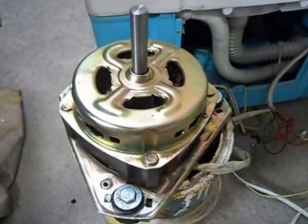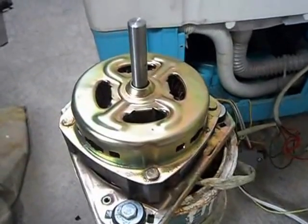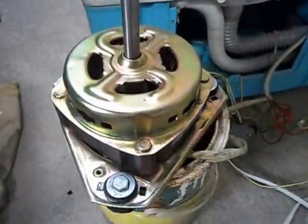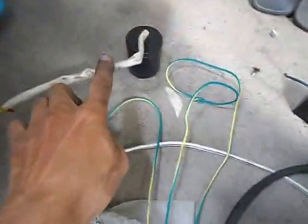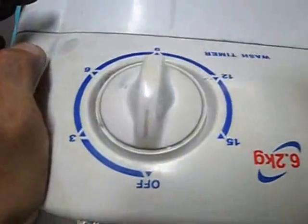In this video, I'm going to show you how to check and identify the common problems of a manual washing machine. This is the electric motor, the capacitor, and the plug to the outlet. We will go to the switch — here is the selector switch.